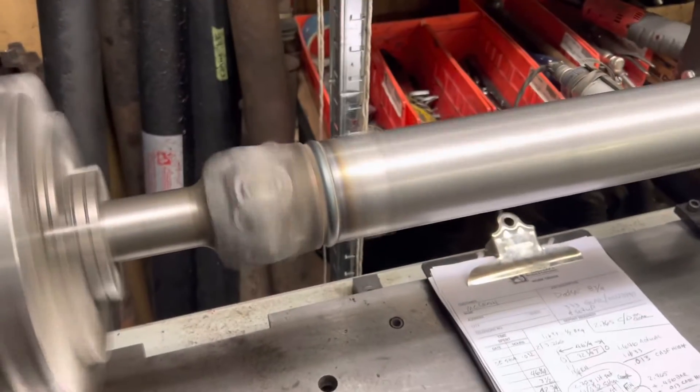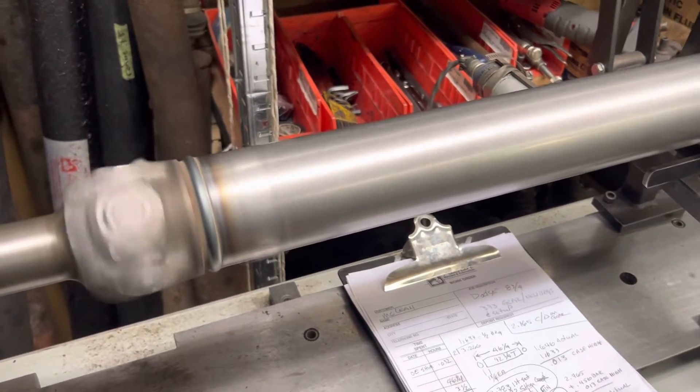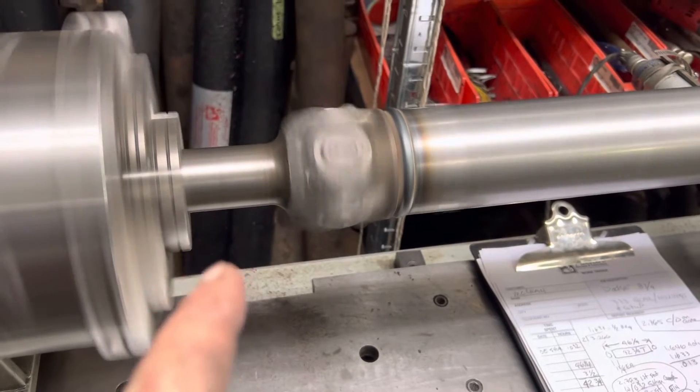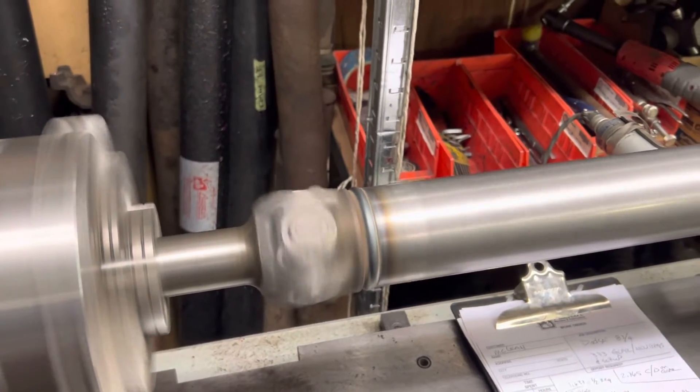Anyway, about the driveshaft: it's 72-60 series both ends, Spicer snap tights, 3-inch .083 tubing, 46 and a quarter center-to-center. I reran the slip yoke that came with it.